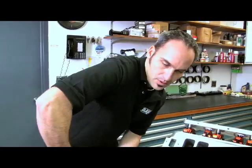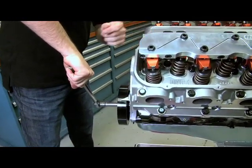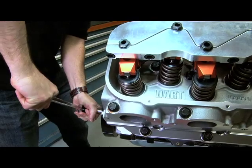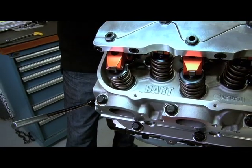Now, if I've got a big duration cam, I've got to make sure I'm on my base circle. These big, especially roller cams, the base circle is actually pretty small. I might have a ramp leading into my big lift. So what we're going to do, we'll come back here to the number one cylinder. I'm going to watch my exhaust. My exhaust just starts to go down. Now I'm on my base circle for my intake. So I can set this one.